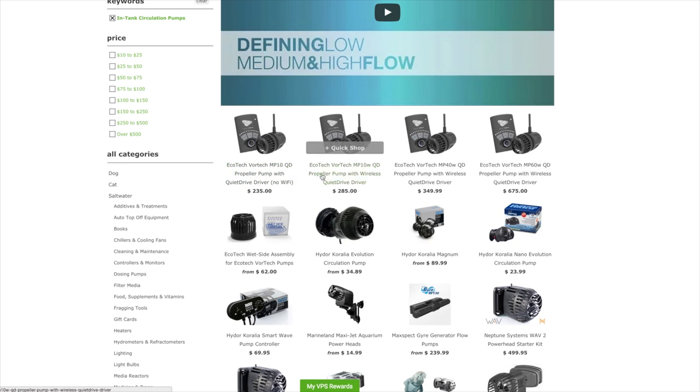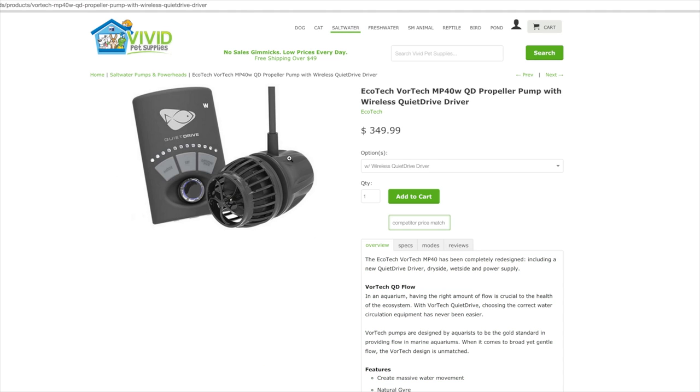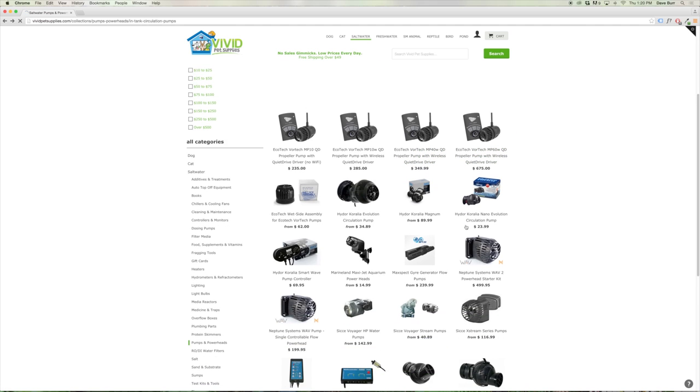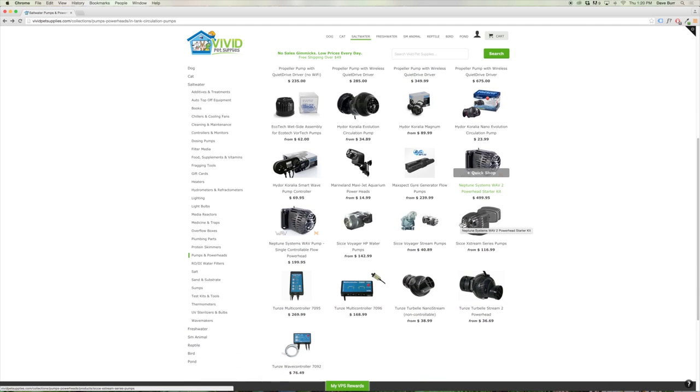Some of my personal favorites are the Ecotech Marine MP Series powerheads. These are really nice because the motor is actually on the outside of the aquarium, which keeps heat out of the tank, while the propeller is on the inside. They work through the glass panel via a magnet on each side. They're highly controllable, come with an included controller, making setup very easy — everything you need is all in one box.